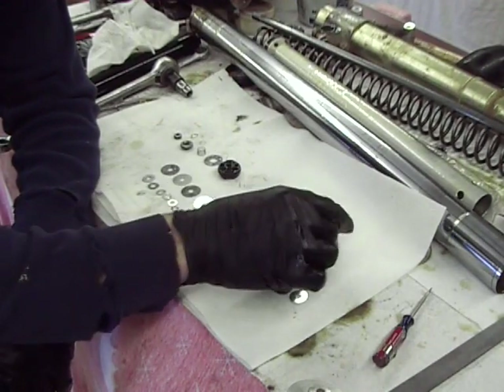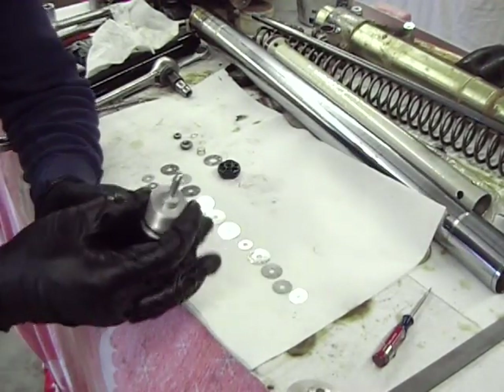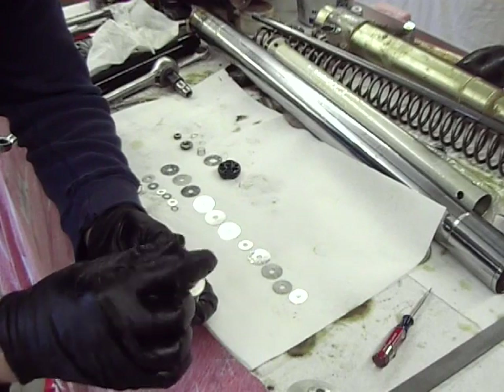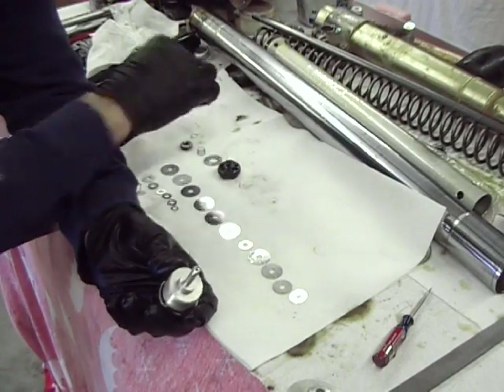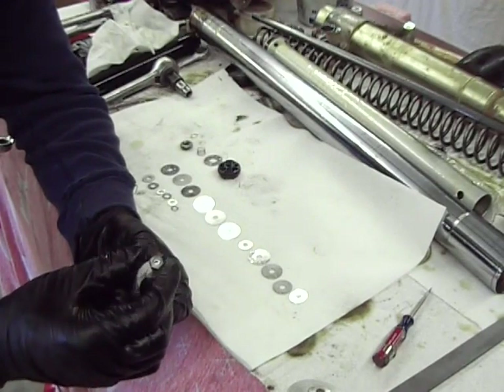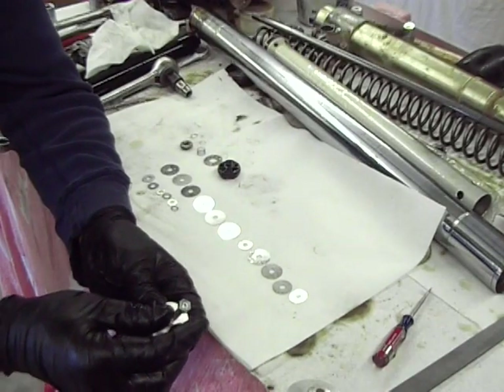Okay folks, here we've got the base valve. Remember we took it out of the bottom of the fork. And just like we did with the shock, you take and grind the center section of the nut. You grind the center section, including the nut, down to a nubbin.